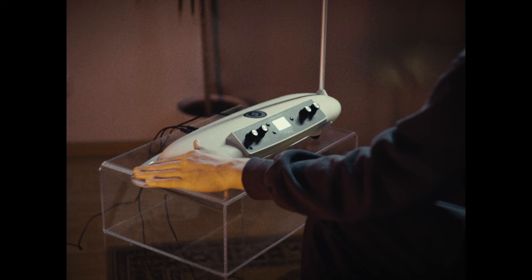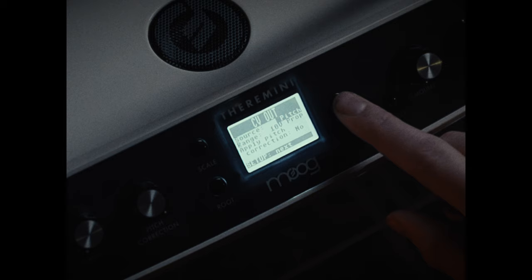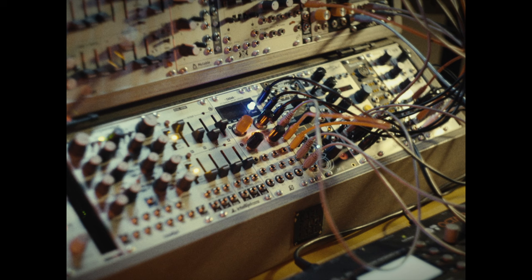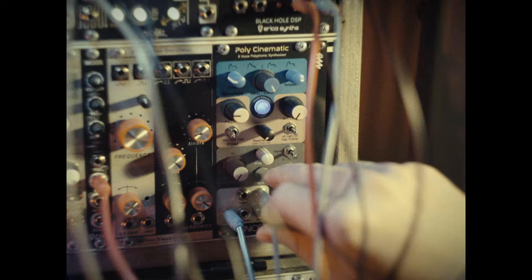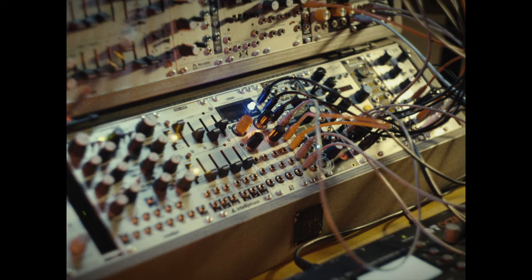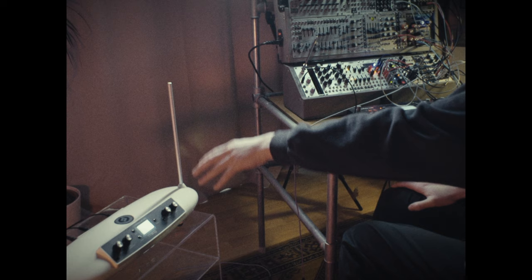The Moog Thera Mini comes with 30 different presets, but I think it's not really about sound design — it's about how you approach the Thera Mini to play it. Because you have CV out, you are able to send your movements as control voltage signals to different synthesizers and in this case to the modular. I'm sending chords via Ableton to the Poly Cinematic, which is a polyphonic Eurorack module, then the signal goes to various modulation and effect modules, and I've used the Thera Mini to put the modulation under control of its antenna.